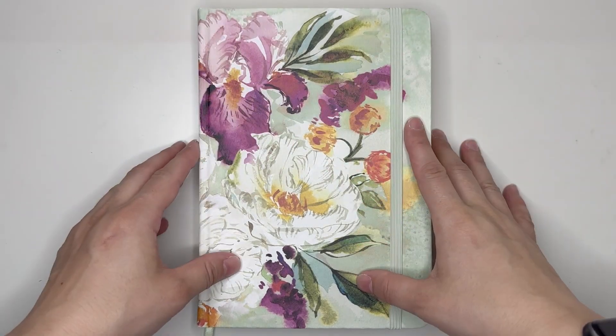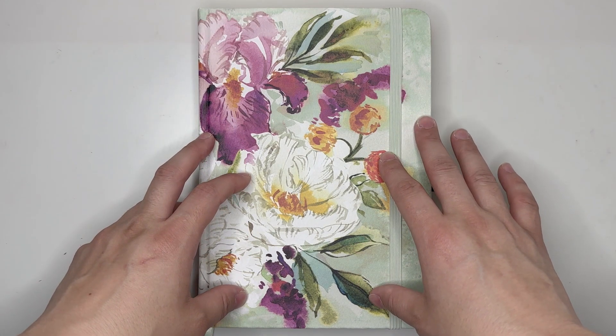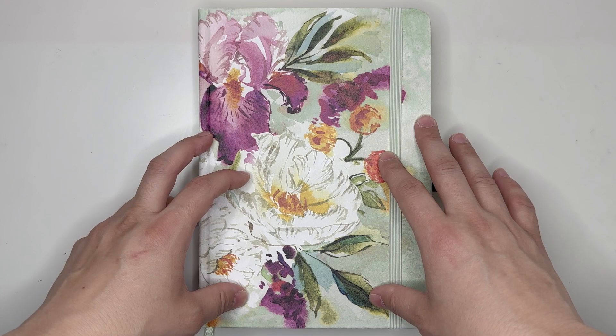Hello everyone, my name is Jennifer and welcome to Best Kept Plans. Today's video is going to be a plan with me for the June 2024 intro pages in my A5 reading journal from Archer and Olive.